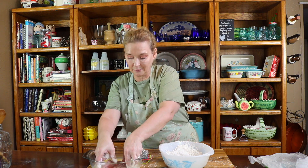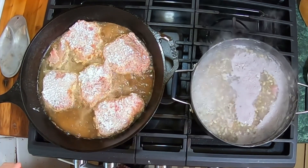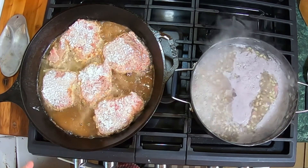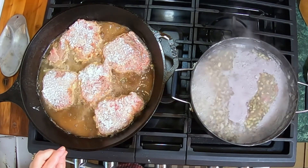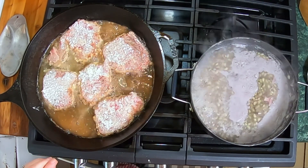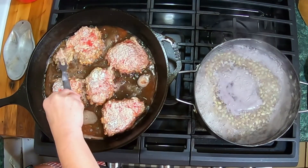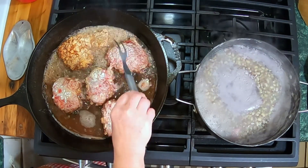I just put my cube steaks into the frying pan. I'm going to cook them four to five minutes per side until they're golden brown and done. We will show you the next step which will be making the gravy. I'm going to flip them and cook them for another four to five minutes on the other side.